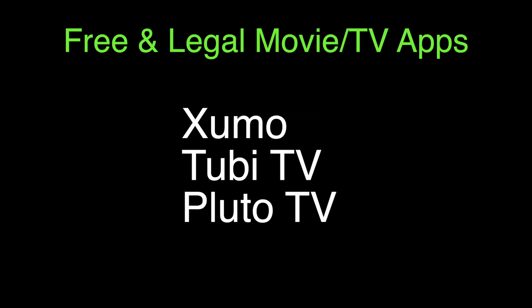Three other apps that are worth checking out are Zumo, Tubi, and Pluto. These three apps are a hundred percent free and legal and have lots of movies, TV, and sports channels. That's our video for today — thank you very much for watching and please remember to subscribe.